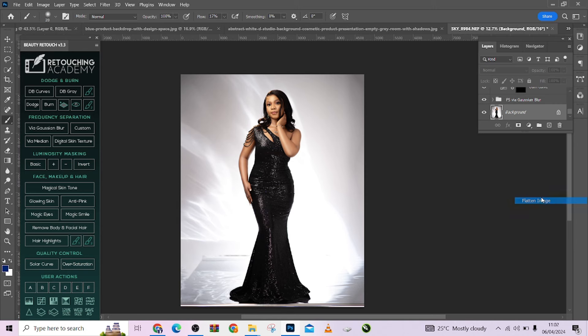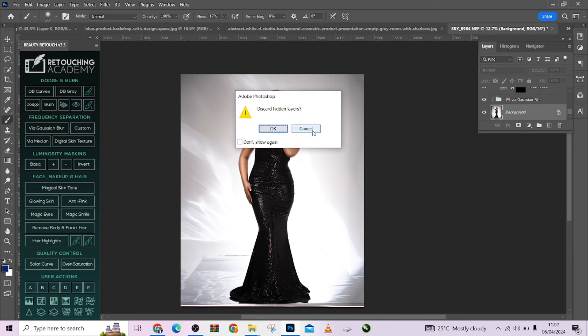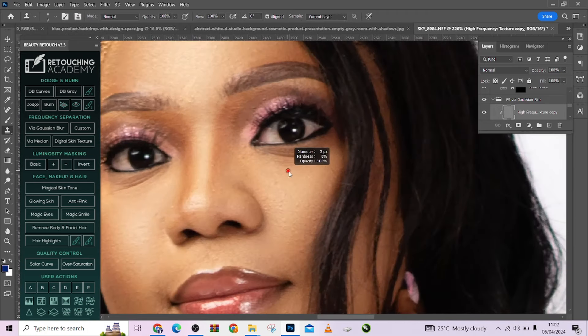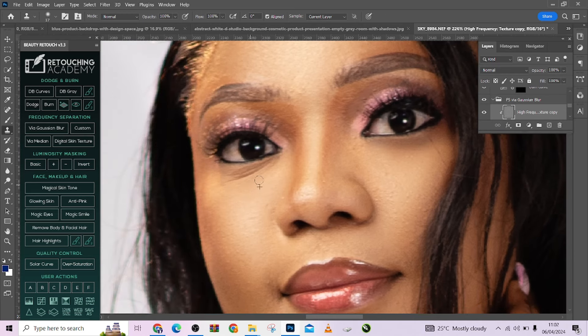I'm going to flatten this, but one more thing during our retouching — let me fix the eye area quickly. I'll use the Clone Stamp tool to take care of this right here — just for the eye bag area.